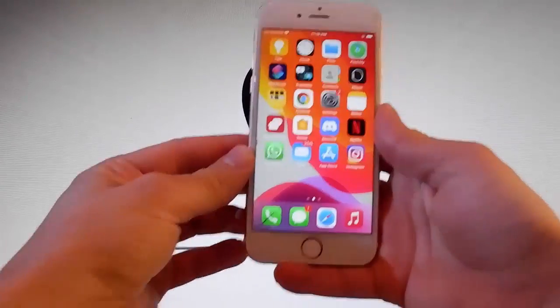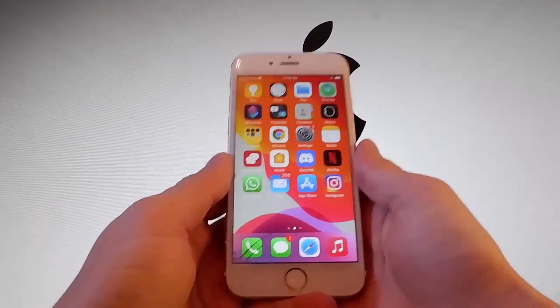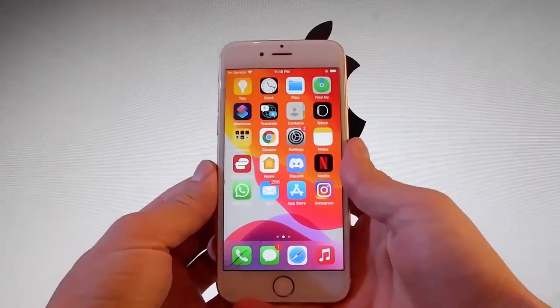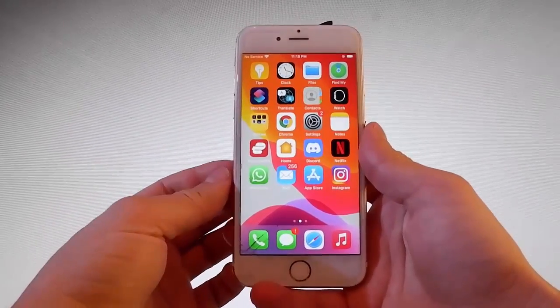That means that you won't need to connect your phone to your PC or to your laptop. So let me show you how to jailbreak this device and we're going to be using this app called Uncover, and it's a beta version that works with all iOS versions.